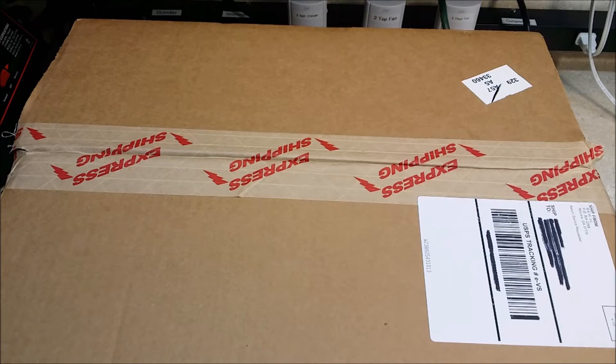Hey there YouTube, got another box from Bud K today. In this one I have a $25 value mystery bag, also the United Cutlery Tactical Kama, and a Bones Brass Knuckles Paperweight. So I'm going to go ahead and open that up now, and we'll kind of go through everything and see what we got today.